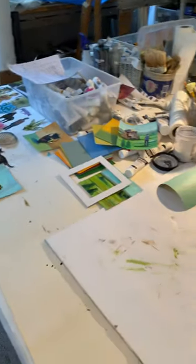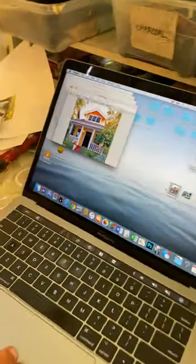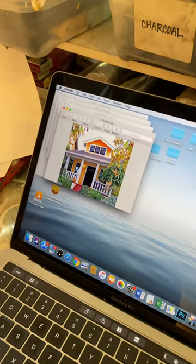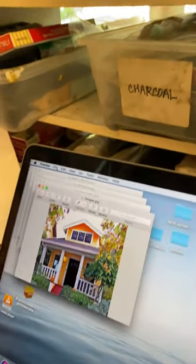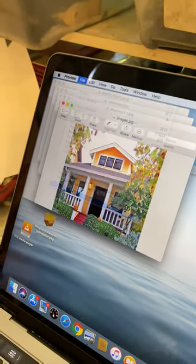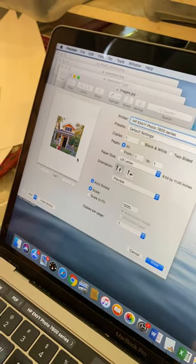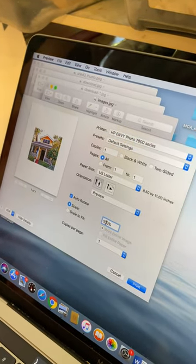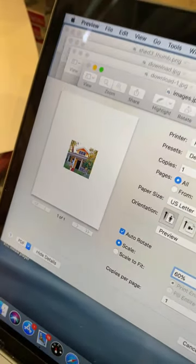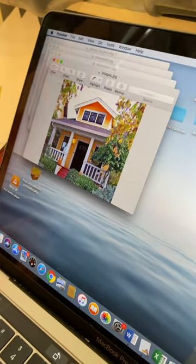I'm going to show you briefly on the computer how to print these. I just looked up this house image, then I do File and Print and it comes up on the printer. Now this size would be too big — the house is going to be too big to fit on a six by six square. So I'm going to change this from 100% to 60%, and now it's a little tiny house that I can cut out. Whatever percentage you need, just hit Print and it will print on your printer, and then you can cut it from there.